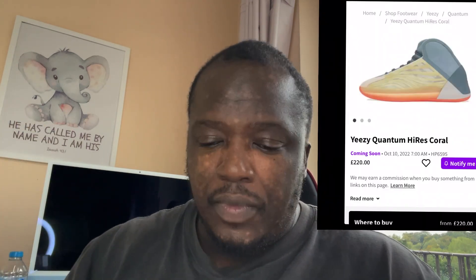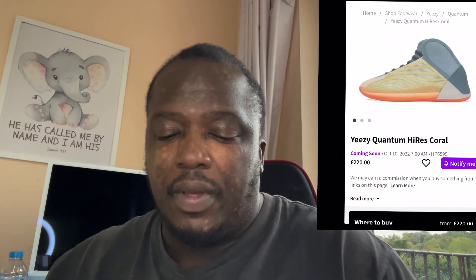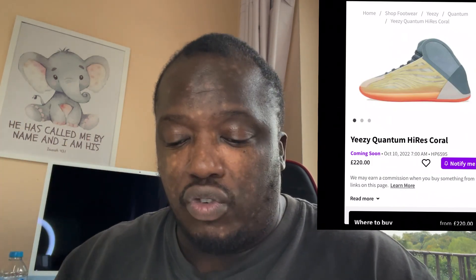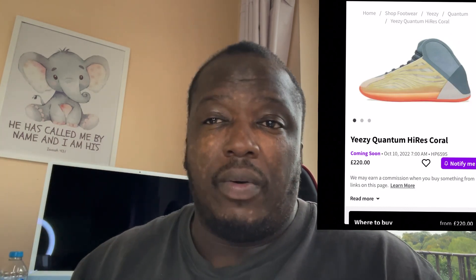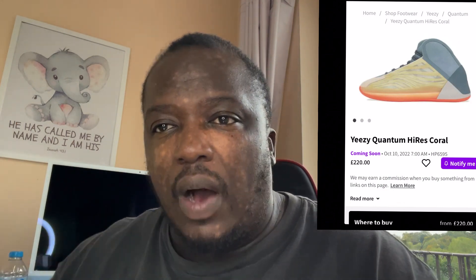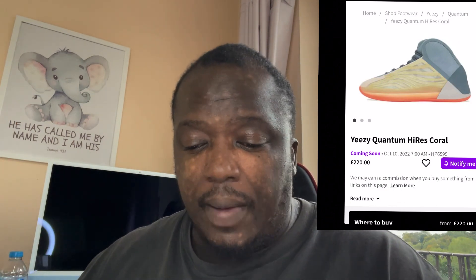So we've got the Yeezy Quantum Hi-Res Corel — we'll talk about this briefly, quick video, not much to say. Big ups to Source Apply every single time, make sure you guys go check them out for all the information on coming releases and drops. As you can see, the Yeezy Quantum when it came out had a nice two or three-tone colorway — it came in black, a bit of white and gray.